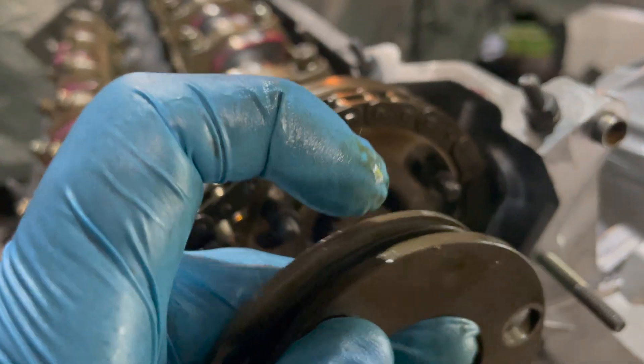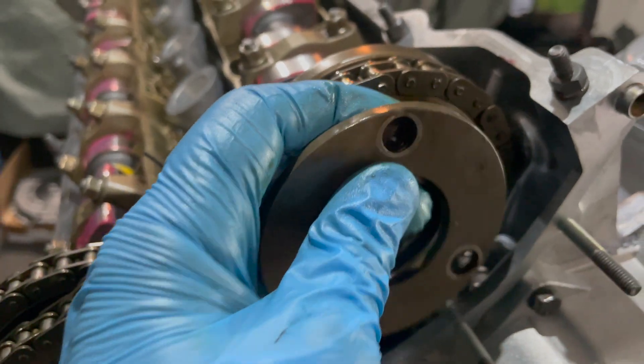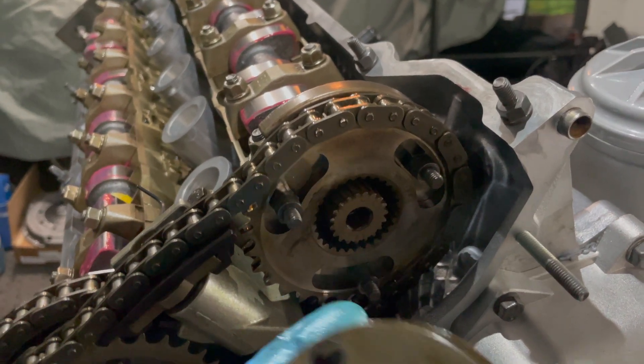You have the small spacer, the beveled washer, and then the thicker plate — those go on here. Torque these bolts to 89 inch-pounds and use a little bit of blue Loctite on these just to make sure they don't come loose.